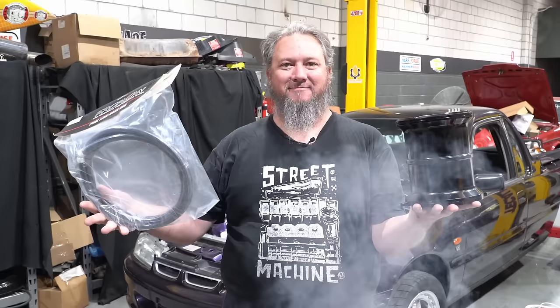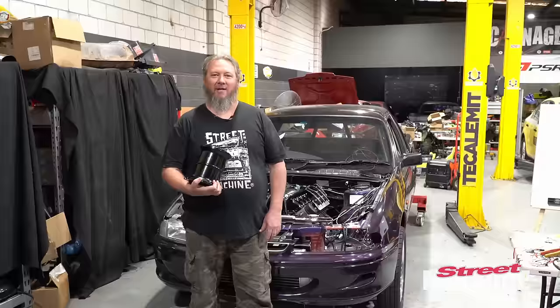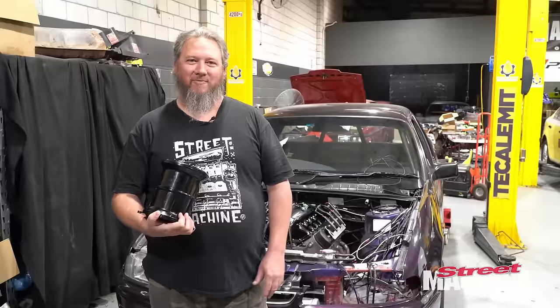On this episode of Carnage, we're going to look at doing some plumbing. Now that we've handled some of the wiring — we've wired the coils and some other stuff — it is time to look into some plumbing.